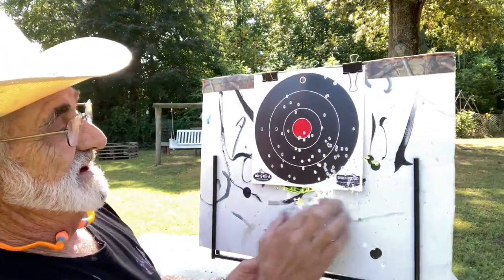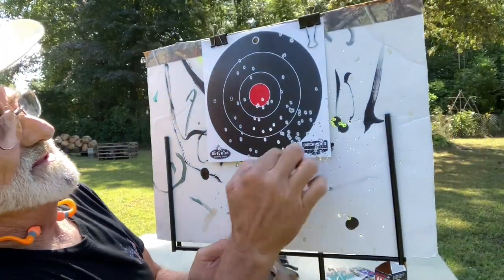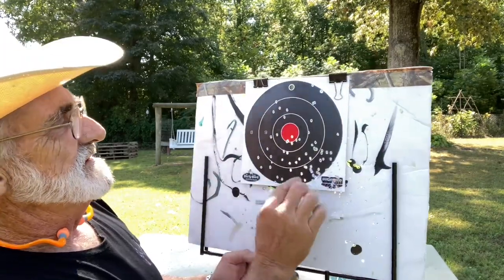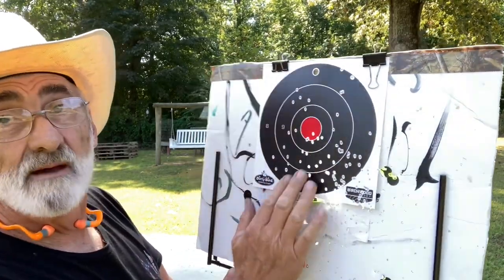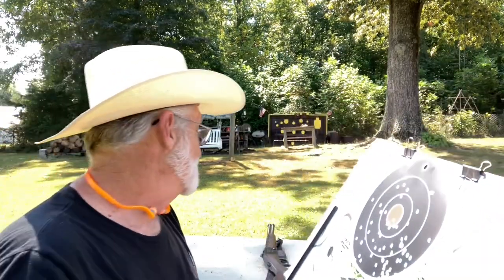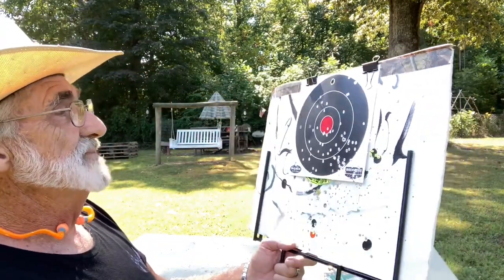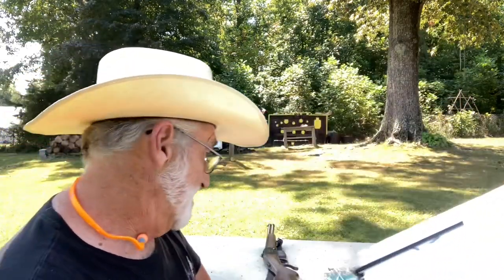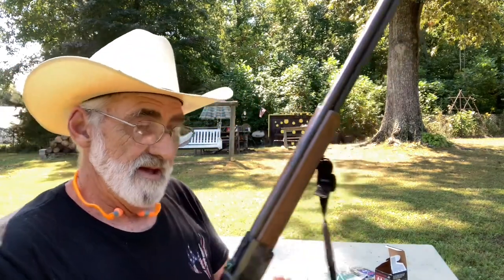Okay, it hit — this bottom is all filled up, they're all over it. I wouldn't even know how many hits are in here. We shot this one time with the three-inch seven-and-a-half shot and it peppered that target good, but it is shooting low because a lot of them went down here. The little combo is doing good.